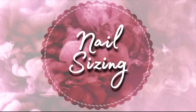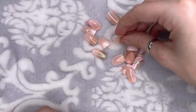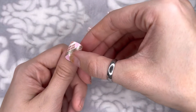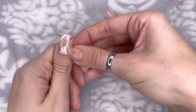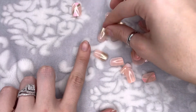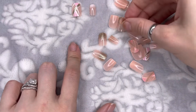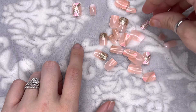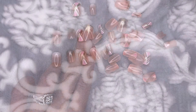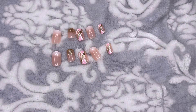Now I'm going to move on to nail sizing. I'm going to pick out all of my nails and size them to fit my nails. I'll start by dumping them all into a pile and then sorting them, holding them up to my natural nails to get the right size. I can pick and choose to see if nails are too big or too small — if there isn't a nail for my size, I can choose a bigger option and file it down. Here is what my nail layout looks like after placing all of my nails to the right size.